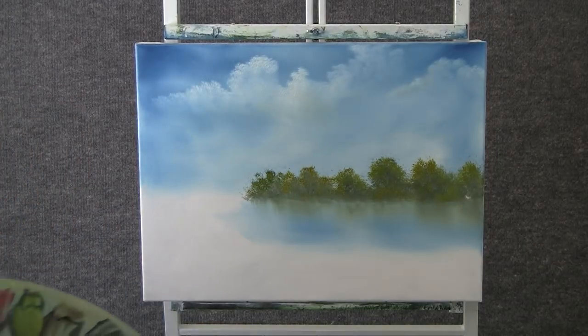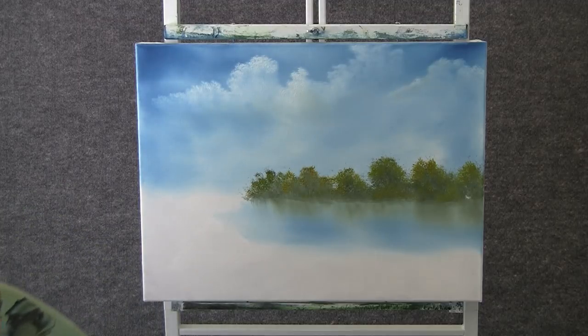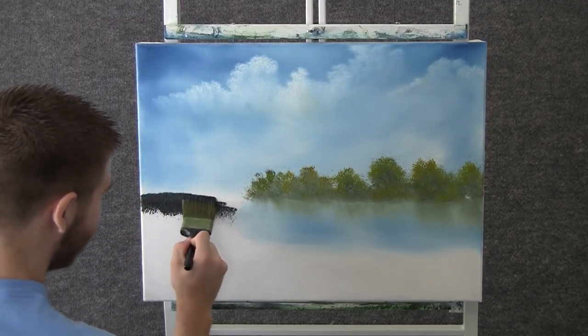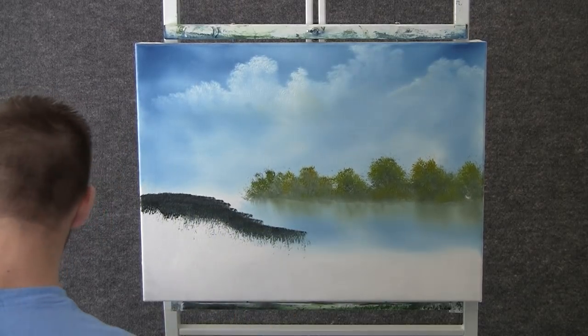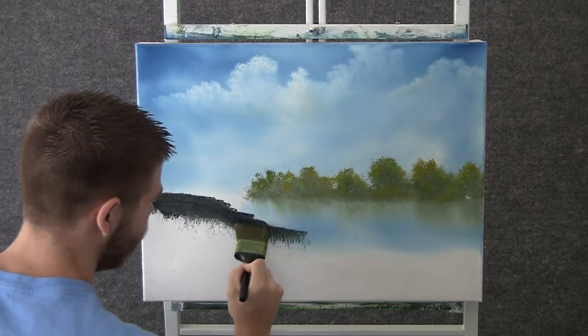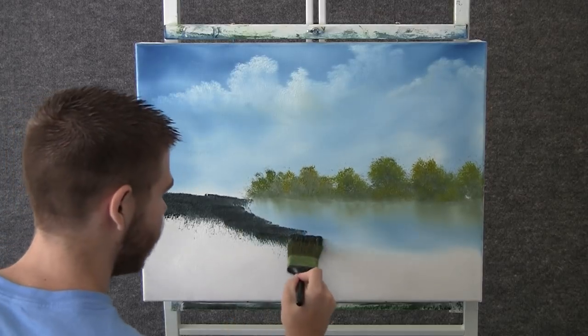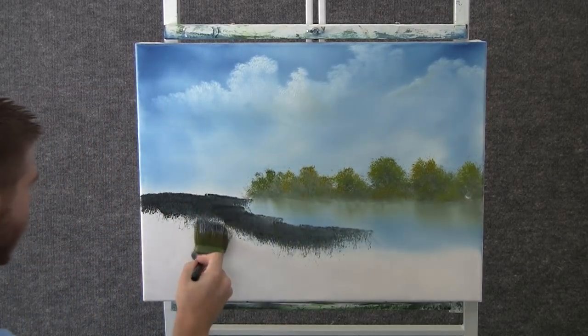Now when you're done with that, you can take some good dark color on the brush — this is mostly just brown and green and blue. We can come over here and just begin dropping in some land. Just block it in.